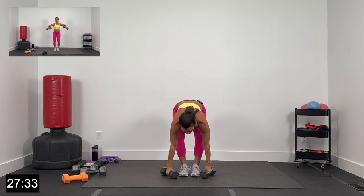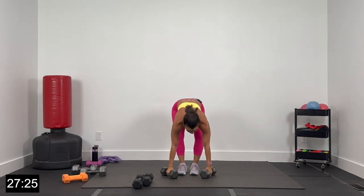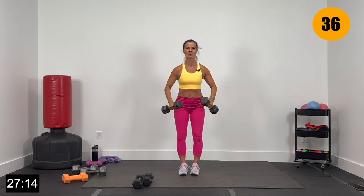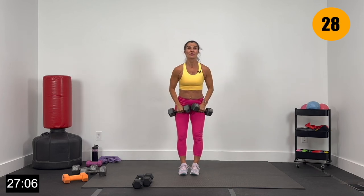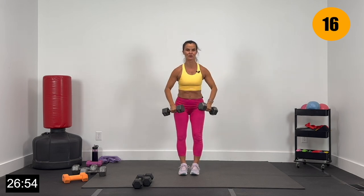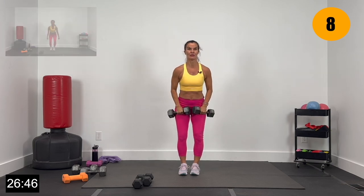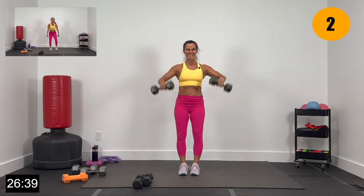We've got lateral raises — 45 seconds. I might need to drop sets but I want to start heavy. Let's go 2 and 1 — big lift and lower. Core nice and tight, driving those elbows up, driving those dumbbells up, shoulders going down. We're going to press through 15 exercises, get halfway through, and then we've got a break — a halftime break — then finish the last 15. Lateral raises right here, 15 more seconds. Then grab your lighter dumbbells. Give me 4 more, 3, 2, and 1.